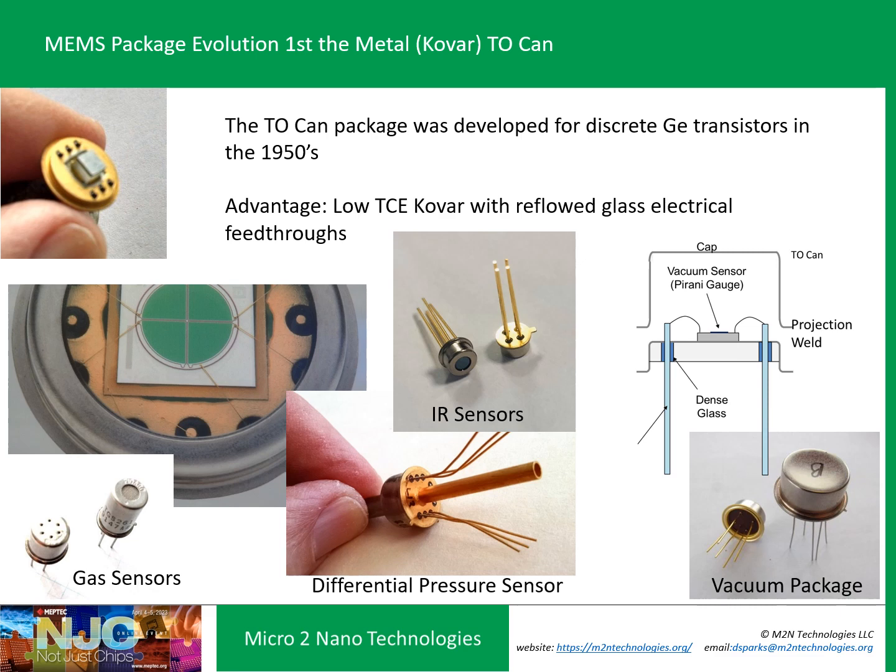The first MEMS package was developed for germanium discrete transistors back in the 1950s — what we call the TO-can. It's a low-TCE Kovar metal with reflow glass electrical feed-throughs that you wire bond to. You can do vacuum packaging, make the lid an infrared or X-ray transparent cover, use it as a filter, coat it for chemical sensors, use a perforated gas filter, or have tubes on the lid and the header for pressure and differential pressure sensor applications.